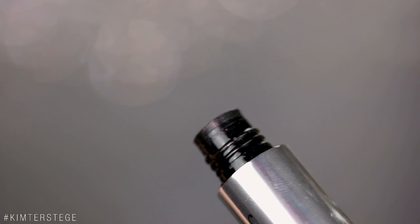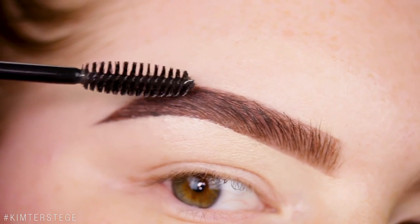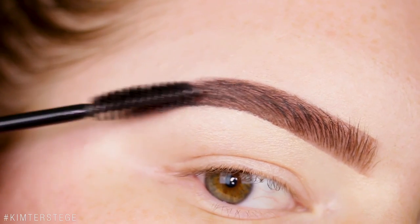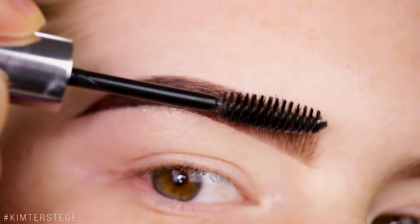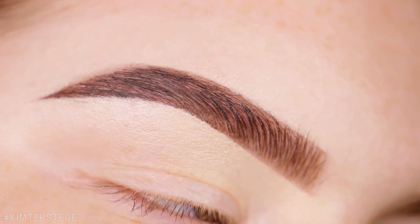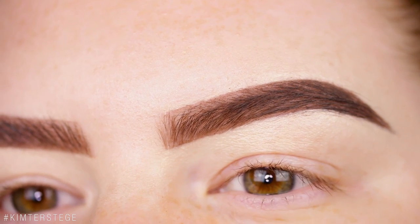I just like to finish off my brow with a little bit of the Anastasia Clear Brow Gel. It's not really necessary — the glue definitely keeps your brow in shape — but I just like the glossy finish it gives. The brow gel also really accentuates every single hair so it will look even more fluffy. As you can see, it is very bold, sharp, and pretty.